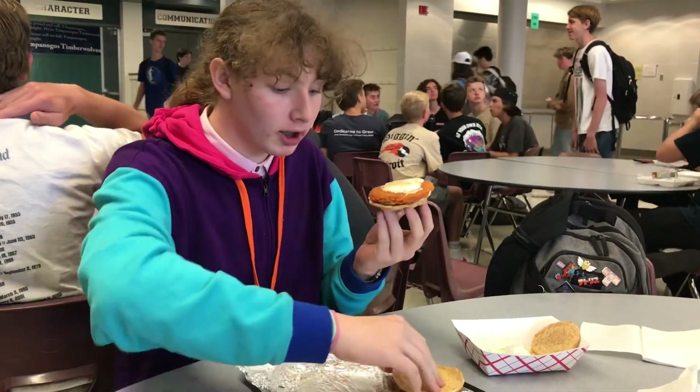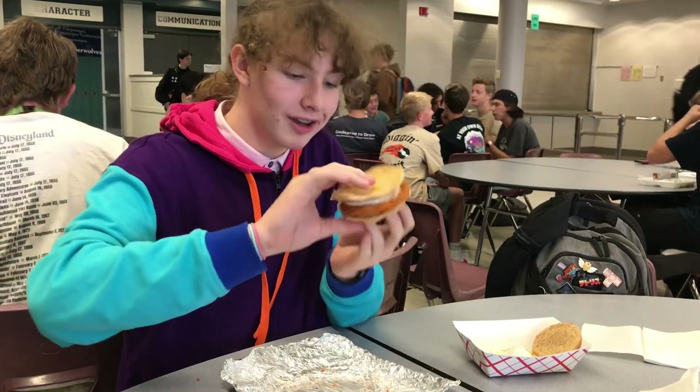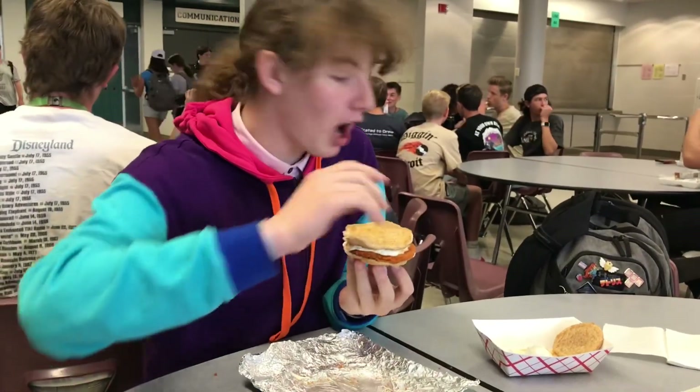And you get your Nelson burger. You put this on. Wait — we forgot one. We forgot one.